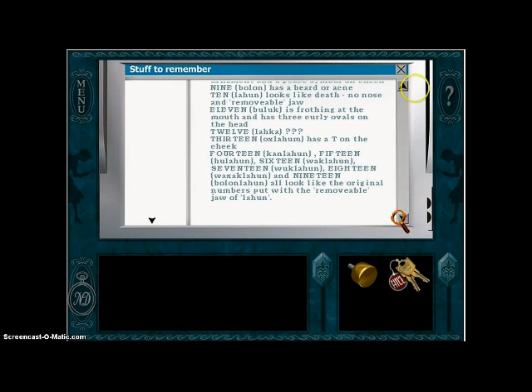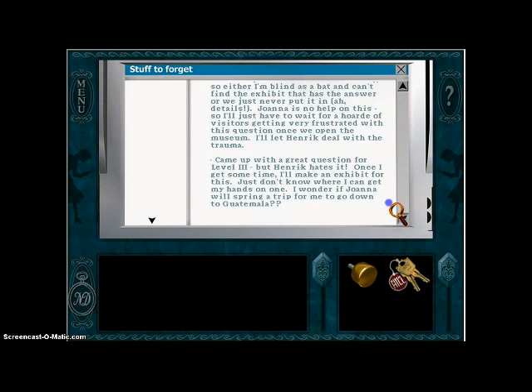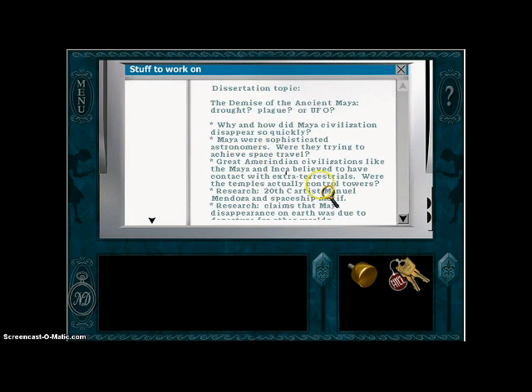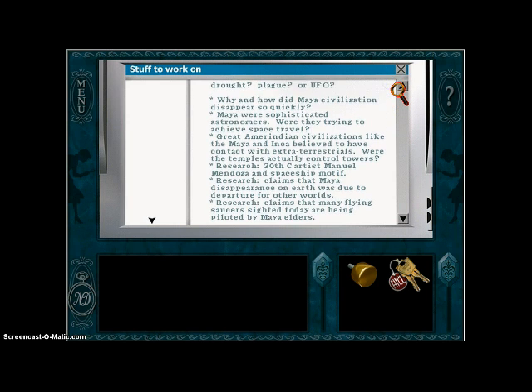Stuff to forget: Temple quizzes. I can't figure out the answer to level two about the matchmaker — Henrik isn't speaking to me right now. He is way too touchy about that old Henrik radio. I came up with a great question for level three but Henrik hates it. Once I get some time, I'll make an exhibit for this. And stuff to work on: dissertation topic. This is just a bunch of Sunny's randomness as far as I can tell. But I'm running out of time here, so next time on Nancy Drew's Secret of the Scarlet Hand, we are going to be rearranging that Maya number exhibit and possibly working on the narrations. See you guys next time.